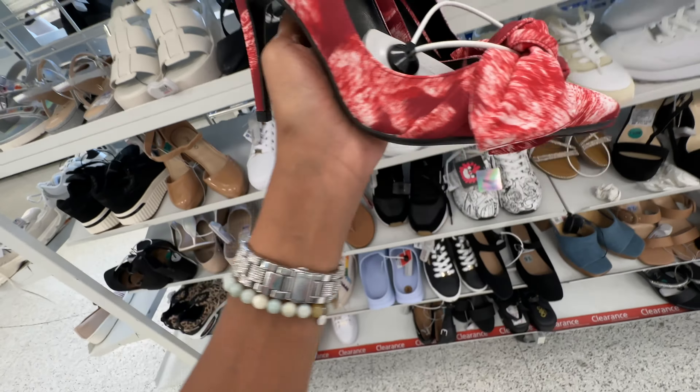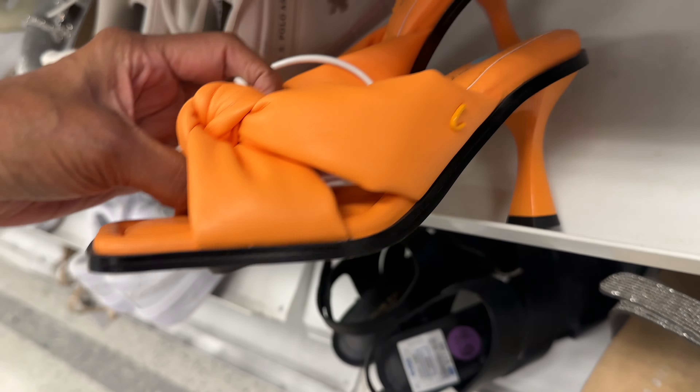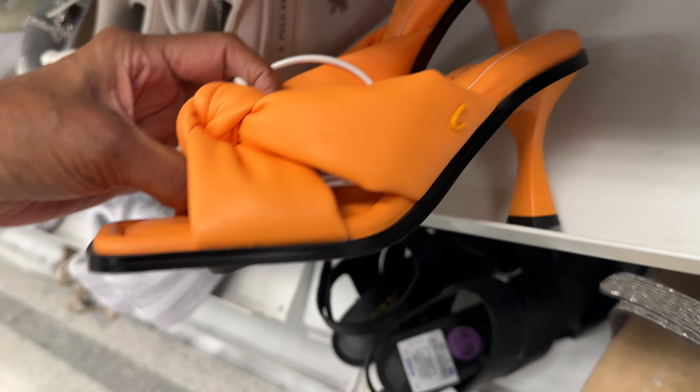This is graffiti black and white Skechers — I've never seen this before! It's $17. And this is Circus New York in a puffy orange with a cute little heel — only $10.